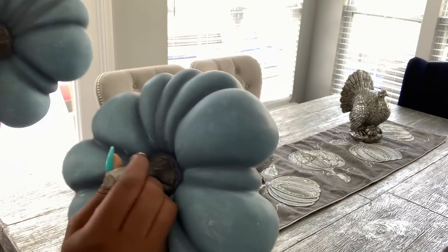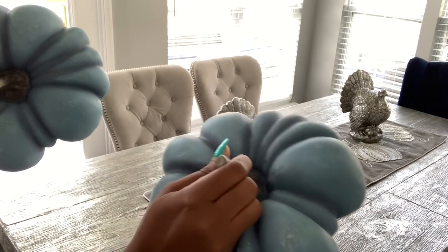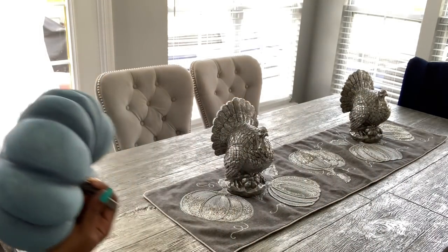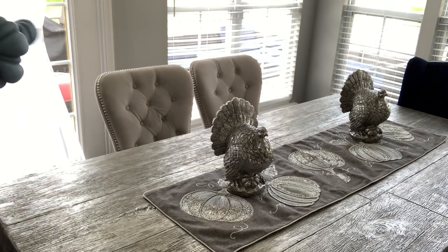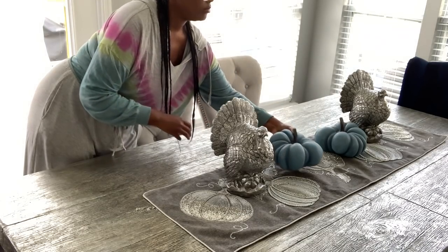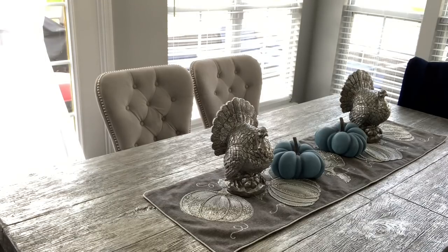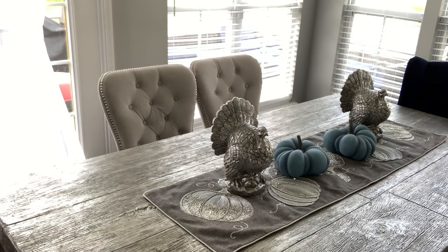Next up are these beautiful light blue ceramic pumpkins from HomeGoods. They're so pretty, and you'll see later that they match the kitchen towels I'm going to hang on my double wall ovens perfectly. I purchased two of them and I'm going to stick them in the middle, changing the position a few times to get it right.